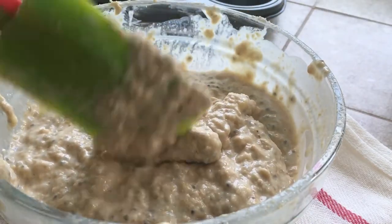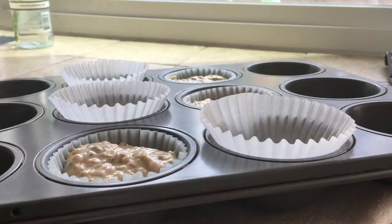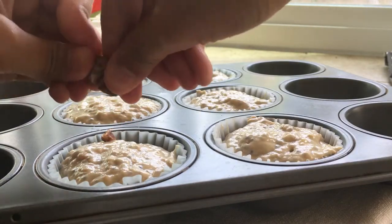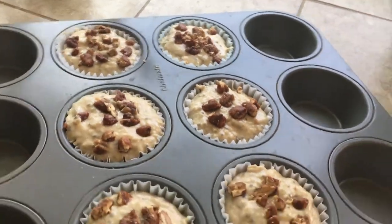I divided the batter into 6 muffin pans. I had 6 muffin liners in the center so that they would cook evenly. Then I topped each muffin off with some pecans — it's totally optional, but it'll add some great nut flavor to it.